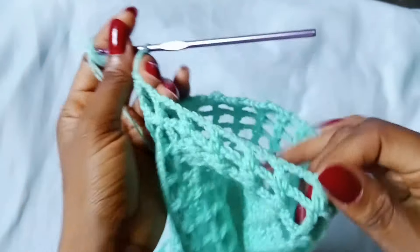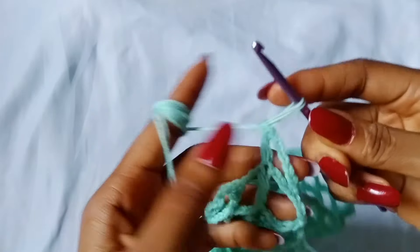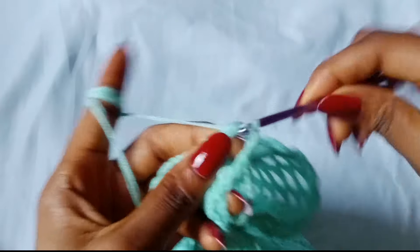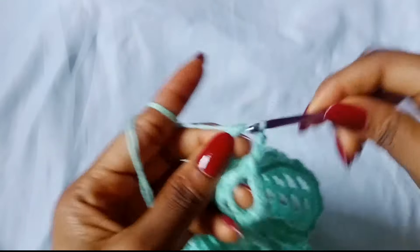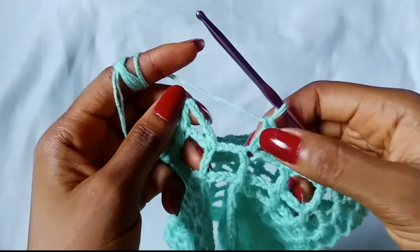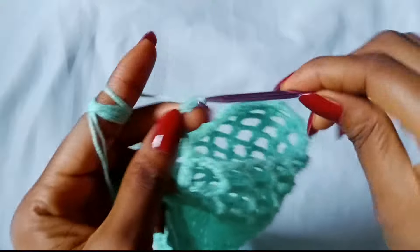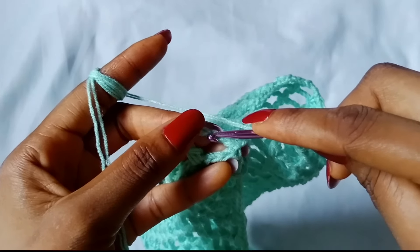Round 1 of the first armhole is done. To start off round 2, chain 6 — 1, 2, 3, 4, 5, 6 — and then place 1 double crochet in the next stitch. Chain 3, place 1 double crochet in the next stitch. Chain 3, place 1 double crochet in the next stitch. Repeat: chain 3, double crochet in the next stitch, all the way around until you get to your last stitch. When you get to your last stitch, chain 3 and slip stitch in the third chain of the beginning chain 6.